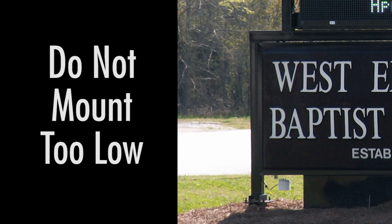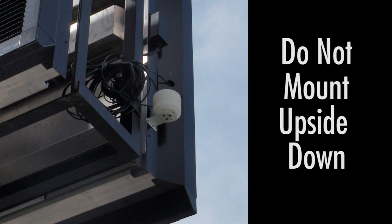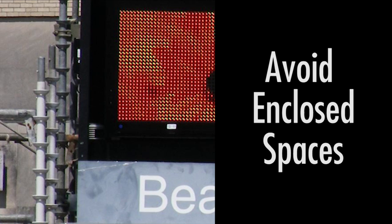Mount the temp sensor high enough off the ground to avoid radiant heat from the pavement, snow or rain accumulation, and even sprinkler heads. Do not mount the temp sensor upside down. Do not mount the temp sensor between display faces. Do not mount the temp sensor in an enclosed space. Do not paint the temp sensor.